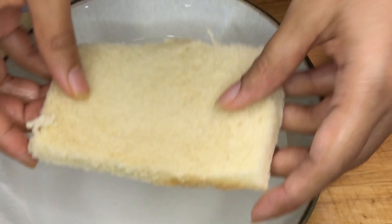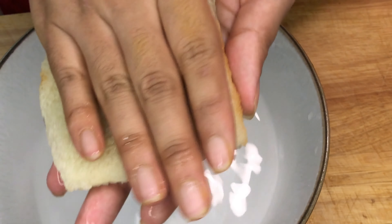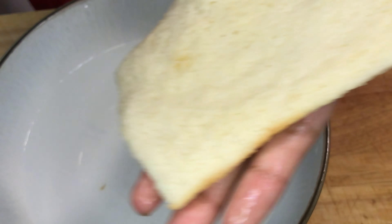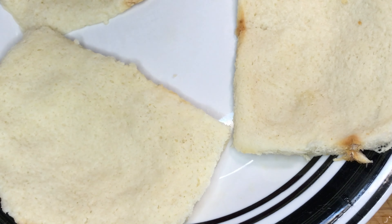Press with both hands to squeeze out the water as best as you can. Press gently because you don't want to tear up the bread. Do this for all the breads.